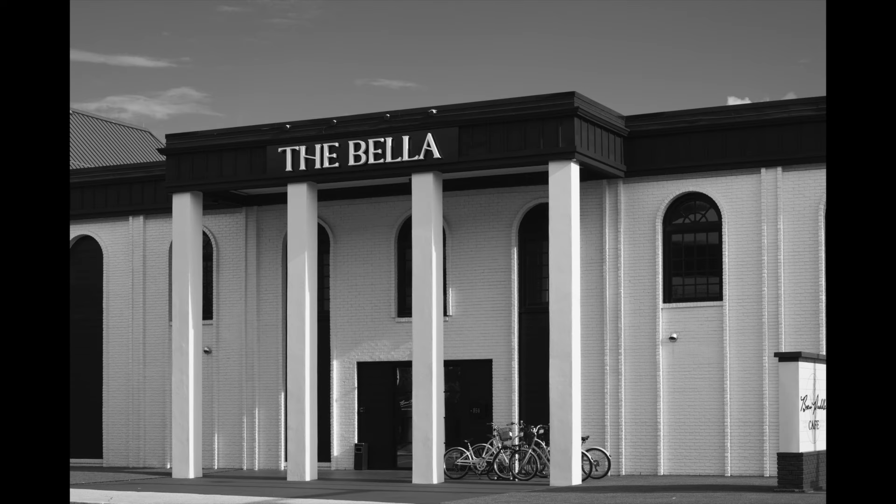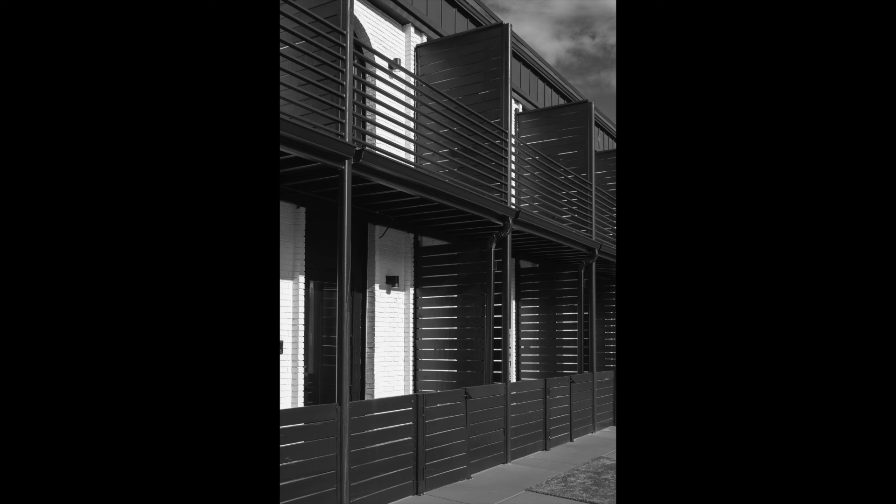This building coming up — Bella — I believe it's a restaurant, and I've photographed it many times before, but never in black and white. And it's basically a black and white building, so why not photograph it in black and white? If you shot it in color, other than the sky, it would look black and white. There were a few bikes parked there, and I think this deep tone monochrome really renders it really nicely.